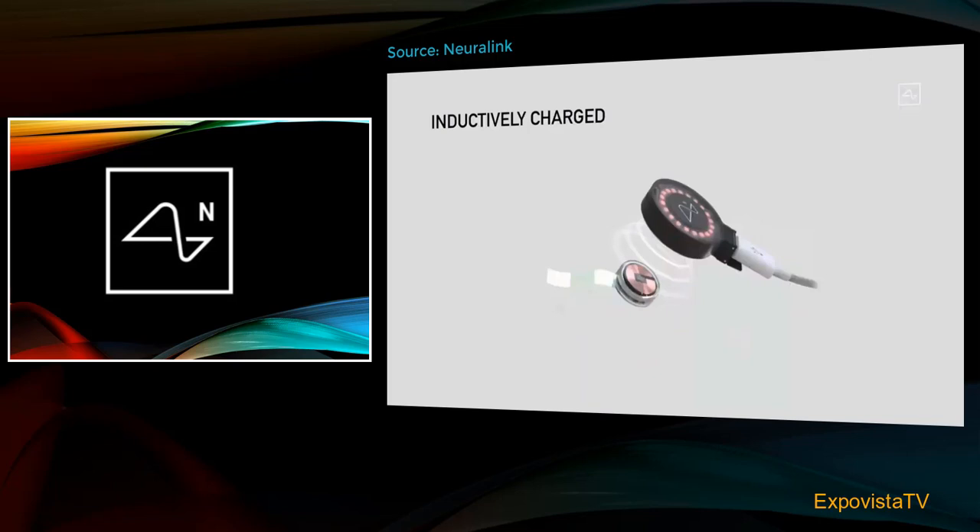It's also inductively charged — charged in the same way that you charge a smartwatch or a phone. So you can use it all day, charge it at night, and have full functionality. It would be completely seamless — no wires.